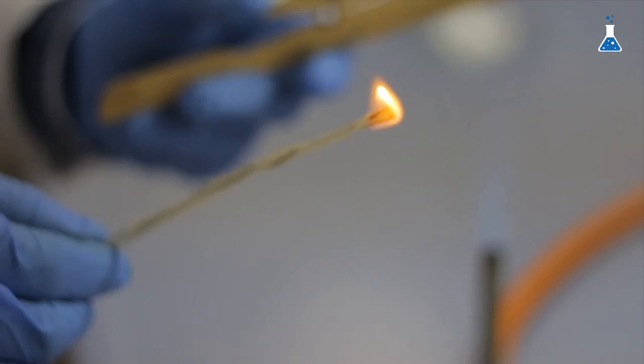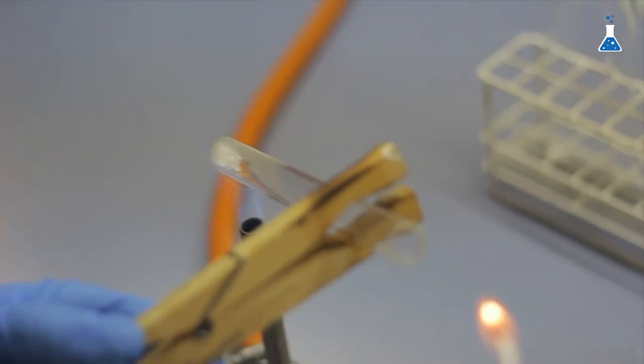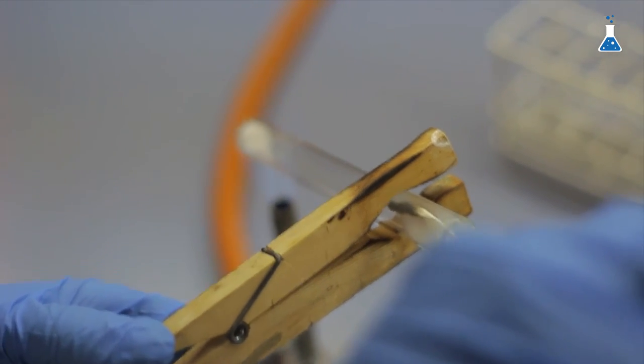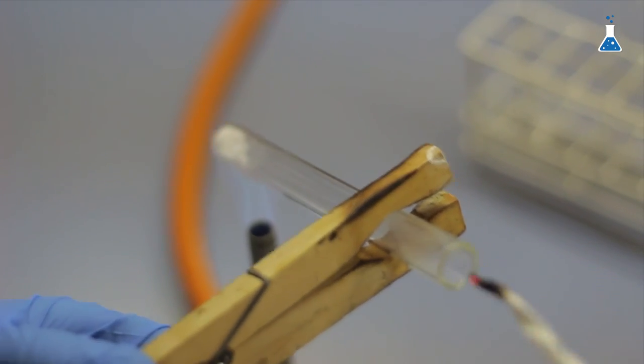We can test if there is release of carbon dioxide by lighting a piece of black paper and introducing it into the tube. If the flame goes out, that indicates carbon dioxide is present. When the flame is maintained, the reaction is over and we have finally obtained the sodium carbonate product.